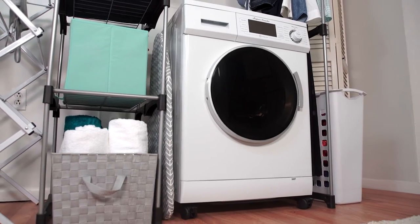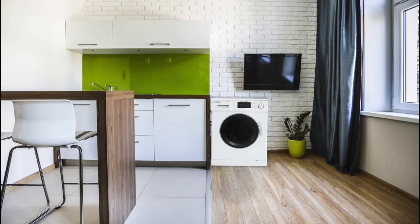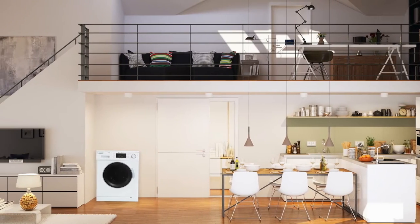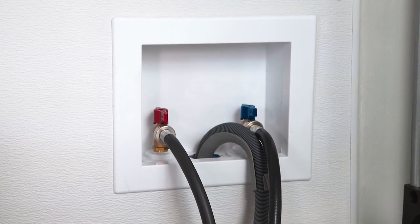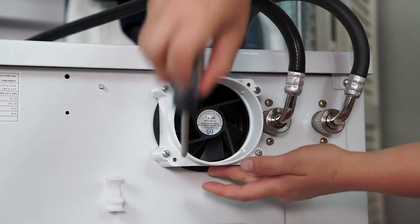This, combined with its compact size, makes the Super Combo an ideal choice for apartments, condos, tiny homes, or other places where space is limited. And if you move to a place with traditional hookups, the machine converts to meet your needs.